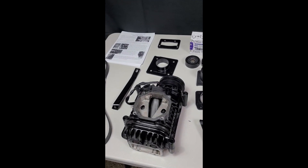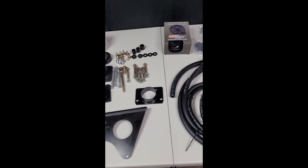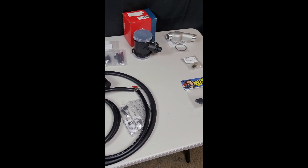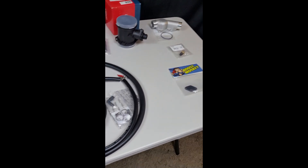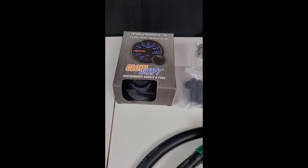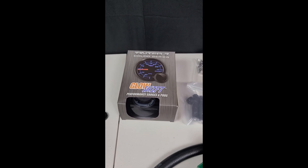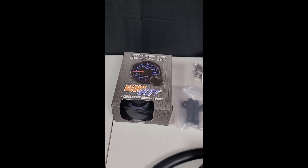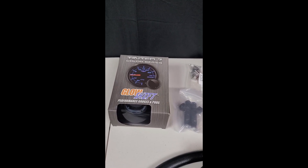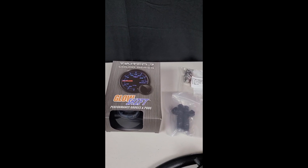On the other side of the table, we've got a couple other things needed to make this supercharge happen. First, a boost gauge — we need to know what PSI we're pushing so we can adjust the tune. This boost gauge is from Glow Shift. I already have a Glow Shift AFR, air-fuel ratio gauge, in the car with a wideband. This is going to plug right up to it and allow me to data log directly from that wideband.